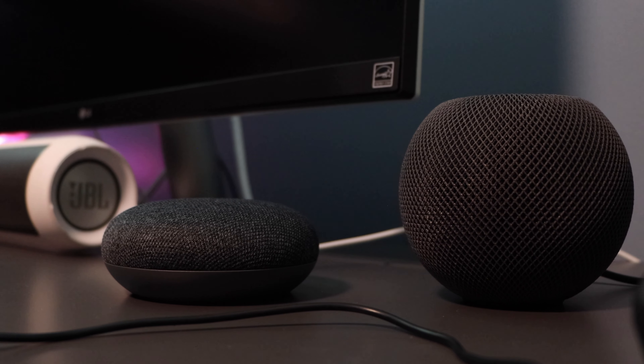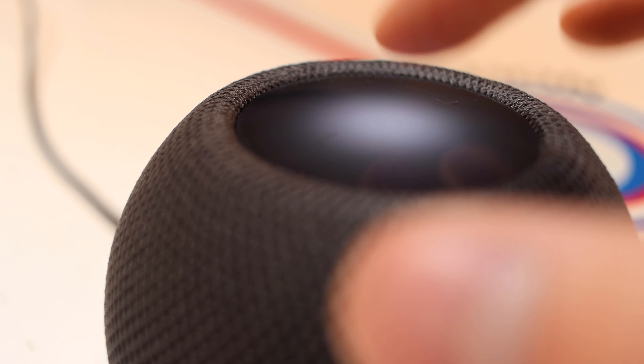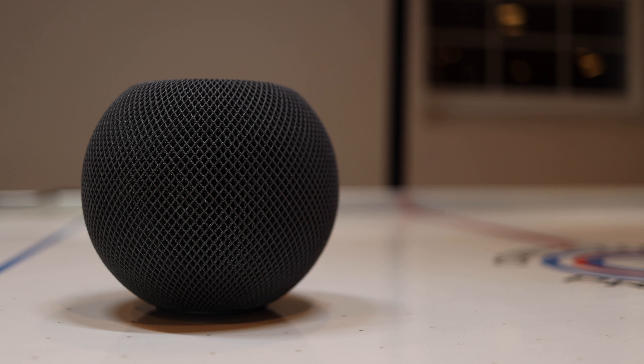You have to be content with the fact that both Alexa and the Google Assistant are still better smart home assistants than Siri, but it's hard to beat the continuity this has with other Apple devices — its sleek design, reasonable price, ease of use, and most importantly its superb sound quality.